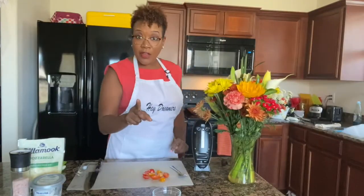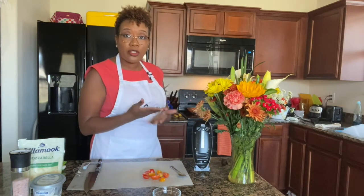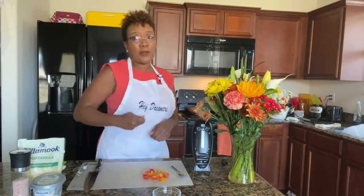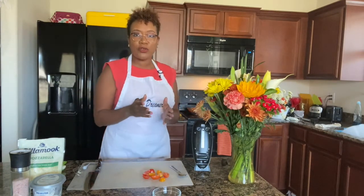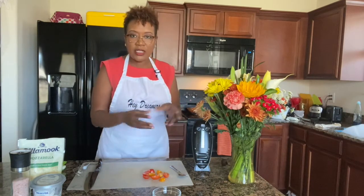The omelet is in the pan and cooking up — I can see the edges coming along. I'm going to turn my oven on broil. If you've been watching my brunch videos, when it's time for the omelet to cook on top I put it in the oven because it cooks more evenly than trying to leave it in the pan. And I don't know how to do that flip, so I put it in the oven. That's a little trick for those who don't know how to turn an omelet — don't turn it, stick it in the oven.